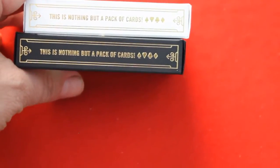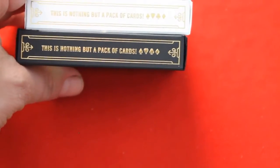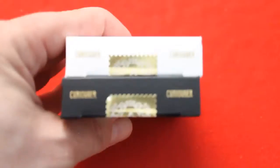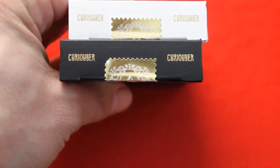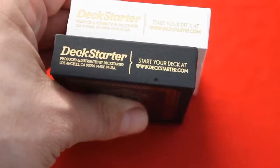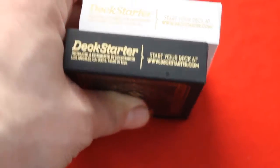The other side says nothing but a pack of cards with four pips. I thought it was like a pack of cigarettes or something. Top says Curiouser, Curiouser. And you'll see that they used a silly font — it looks like you've got double vision when you're looking at some of these cards. At the bottom it says Deck Starter — released and distributed by them. Start your deck at DeckStarter.com, or better yet, go start it at Kickstarter.